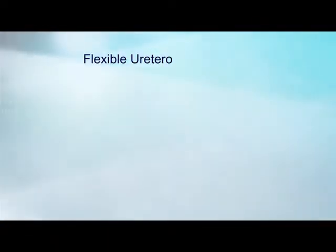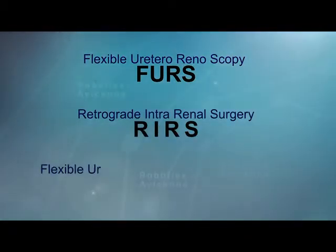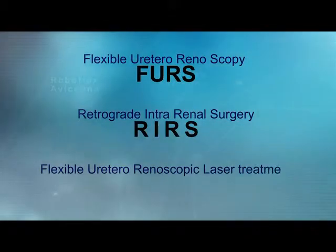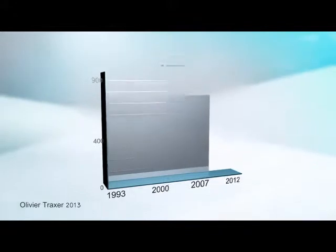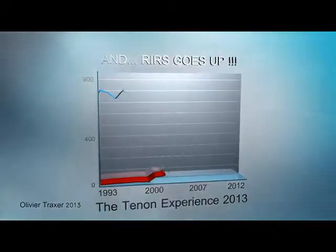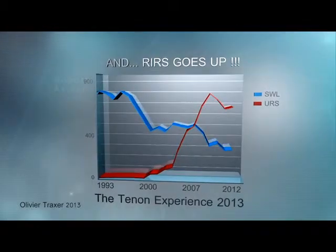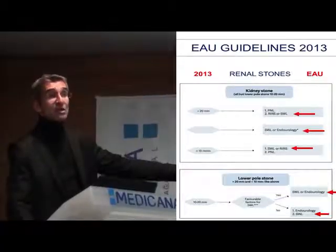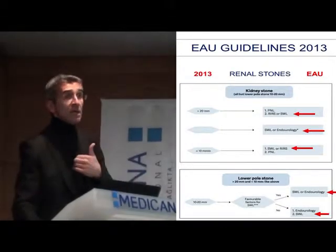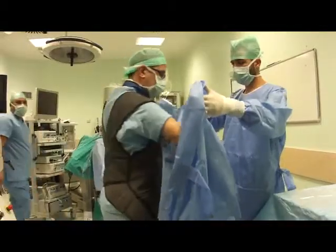Flexible ureteroscopy, or retrograde intrarenal surgery, has rapidly evolved in the last decade thanks to significant improvements in the armamentarium. This approach has become a viable alternative to shockwave lithotripsy and percutaneous nephrolithotomy, even for the management of large renal calculi — up to three centimeters — where flexible ureteroscopy is considered the best option.